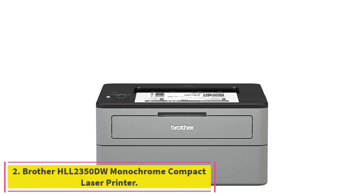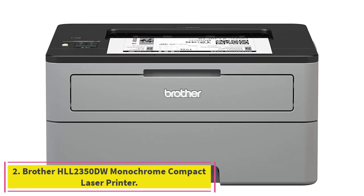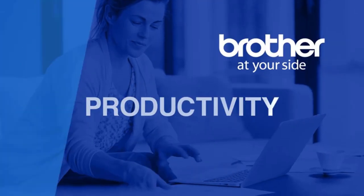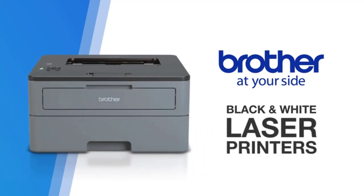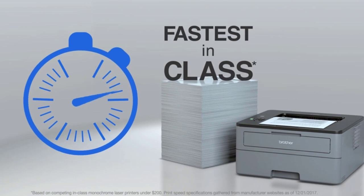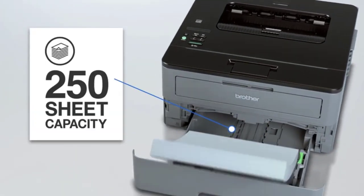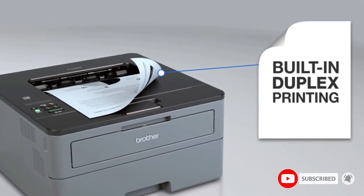Number 2: the Brother HLL 2350DW Monochrome Compact Laser Printer. Our runner-up and best budget pick is the Brother HLL 2350DW, a slightly older but still reliable and well-liked black and white laser printer. At its $100 price range, it offers nearly everything you'd want from a budget laser printer and would fit well into any home or small office, as long as the office has relatively light printing needs.